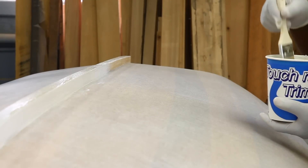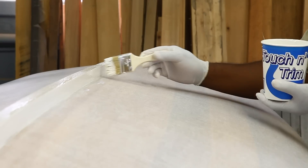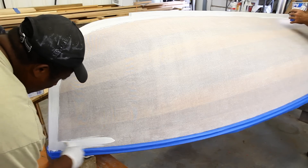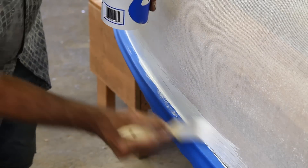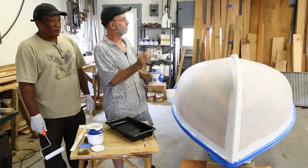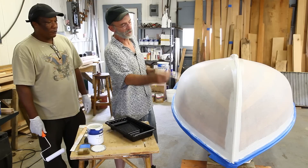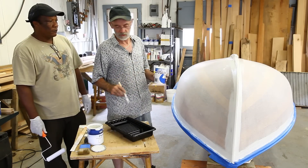We're using Total Boat high build primer on this little Old Town dinghy today. The first thing we're going to do is take a brush and a paint pot and paint the keel, around the stem just at the cutwater up here, and maybe along the rails before we start rolling. We've painted underneath the guards and around the keel where it would be hard to get the roller right in the corner, and up the cutwater. We haven't done anything on the transom because we can roll the entire transom.